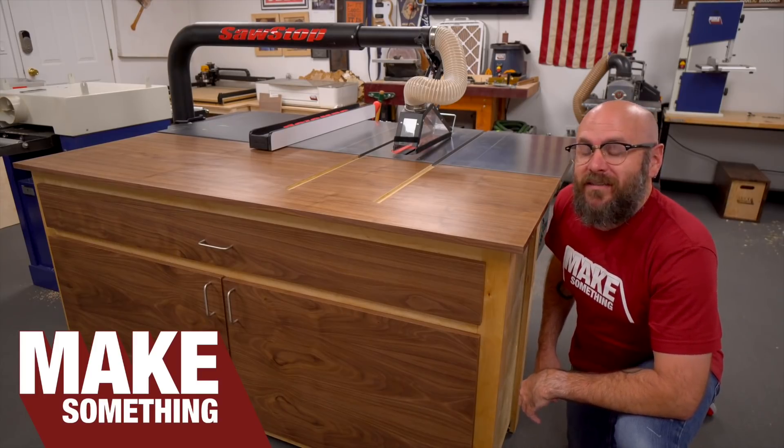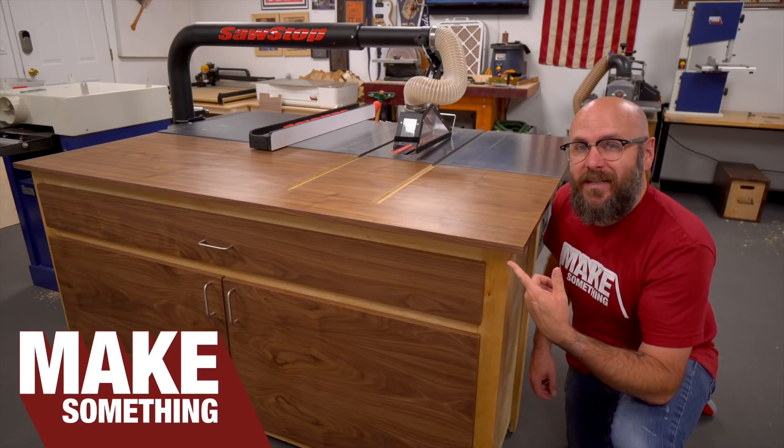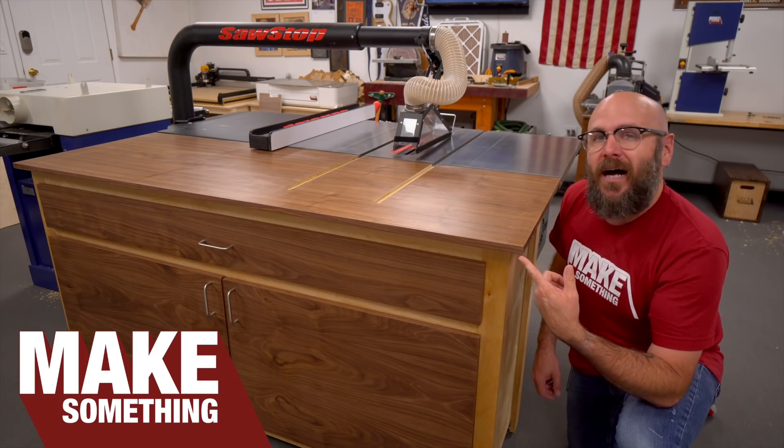Welcome to Make Something with me, David Picciuto. Today I'm going to show you how to make a quick and easy outfeed table for your table saw out of plywood.